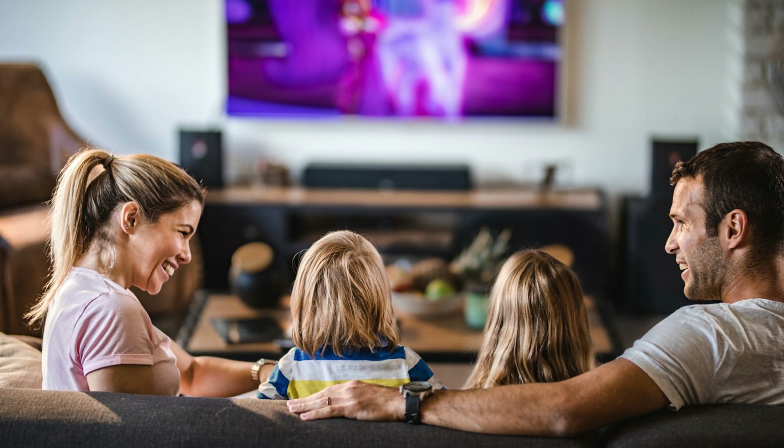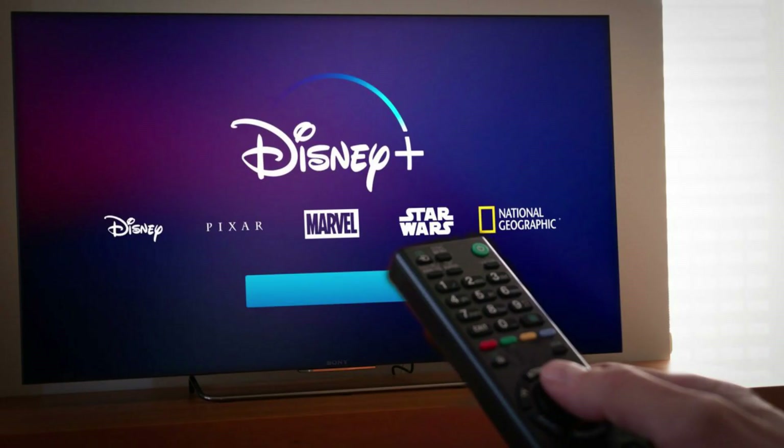First, I'm going to tell you which devices can get Disney+. Then I will tell you the best way to get Disney Plus on your TV if your device or TV doesn't support it.